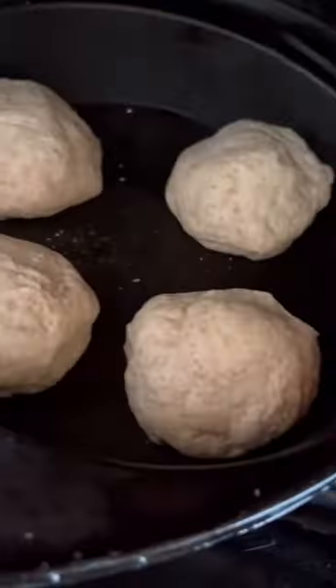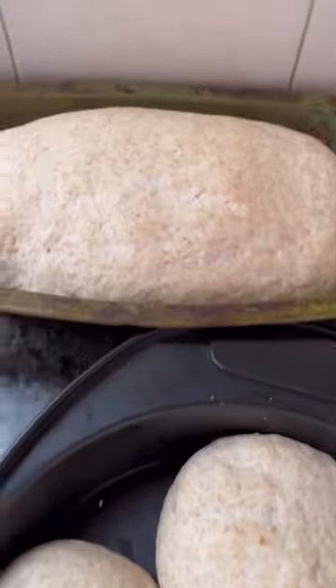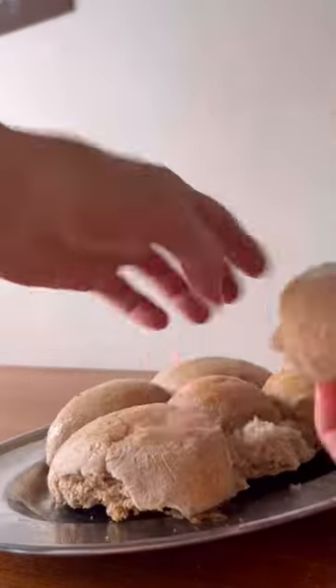Once it rises, you take it out, knead it a little bit, and form little circles like little buns. You can put them in a baking pan, an air fryer pan, or a kitchen pan. It has to be a thick kitchen pan, and you let it rise again.